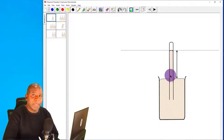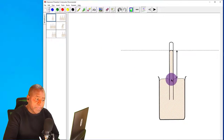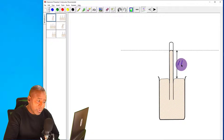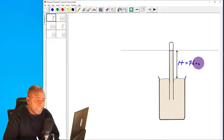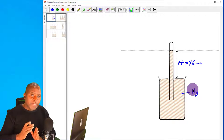Why does this happen? It happens because the atmosphere supports this column of mercury. If you do this at sea level, you will discover that this height h will be 76 centimetres. The liquid used is mercury, so you say that the standard atmospheric pressure at the coast is 76 centimetres of mercury.